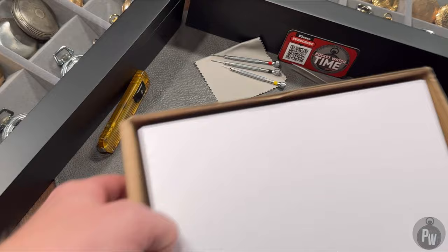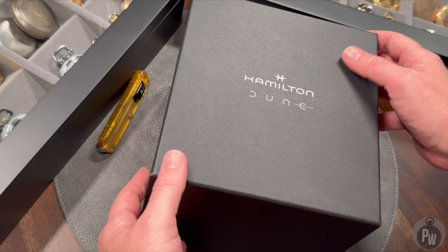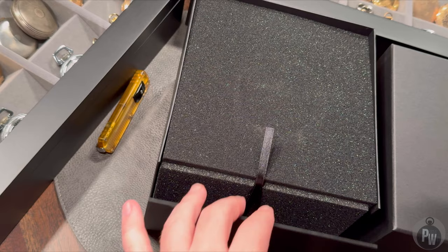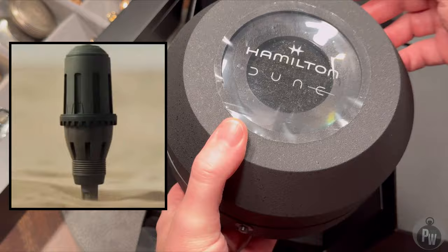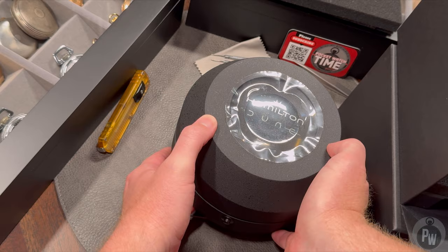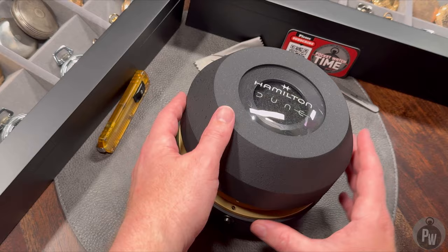This absolutely crazy watch comes in some absolutely crazy packaging, and that's kind of half the fun. Not only did Hamilton make a pretty unique watch, but they also did a really good job packaging it and putting it into something that just kind of encapsulates the movie. So if you're a Dune fan, you know that this packaging is here to represent a thumper. For everybody out there who has no idea what I'm talking about, it's a device in the movie meant to thud together to make noise because that would attract a sandworm. Dork alert. But within this packaging, they did a really good job.